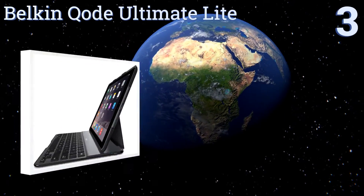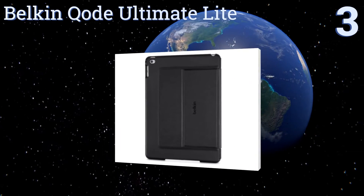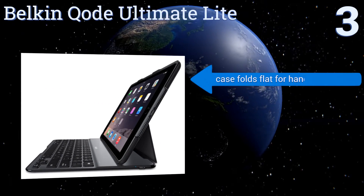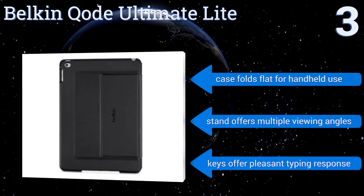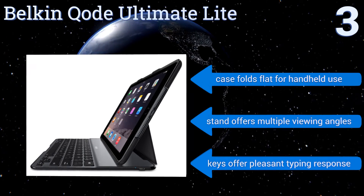Nearing the top of our list at number 3, the Belkin Code Ultimate Lite offers superior protection and the added functionality of a keyboard in one streamlined design. Made of a durable lightweight aluminum alloy, it protects both sides of your device without adding too much weight. The case folds flat for handheld use, and the stand offers multiple viewing angles. The keys offer a pleasant typing response.